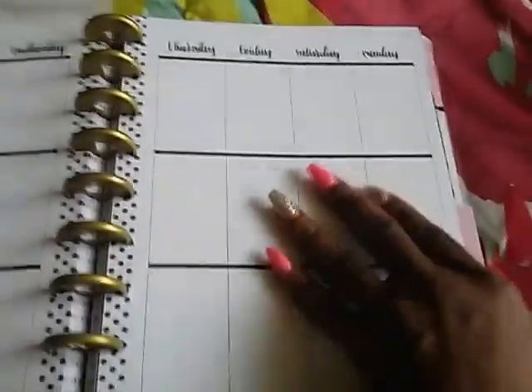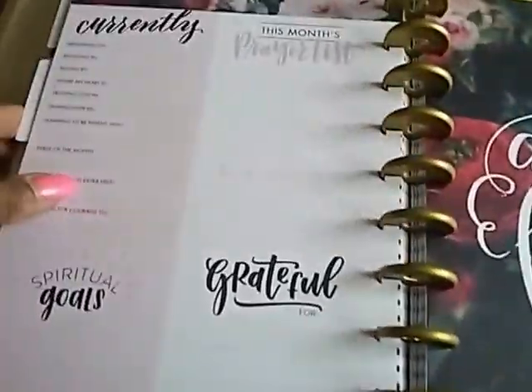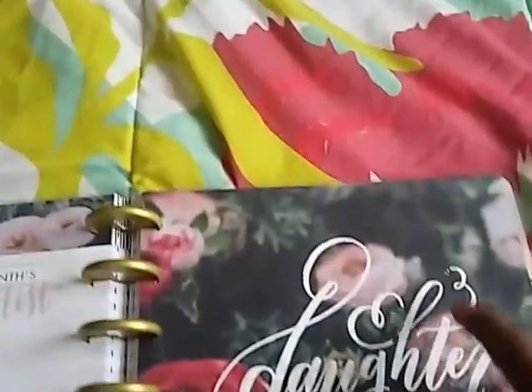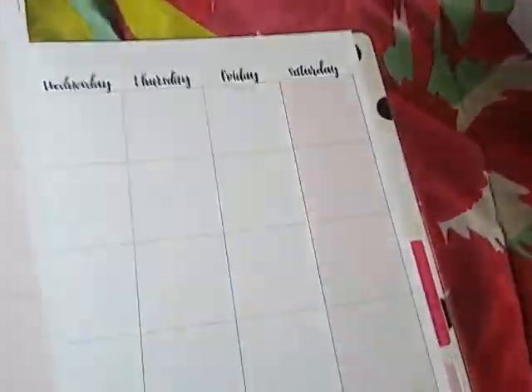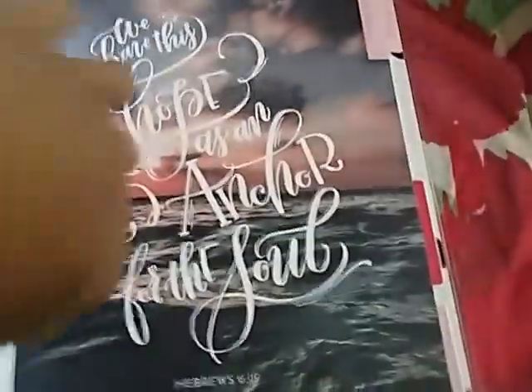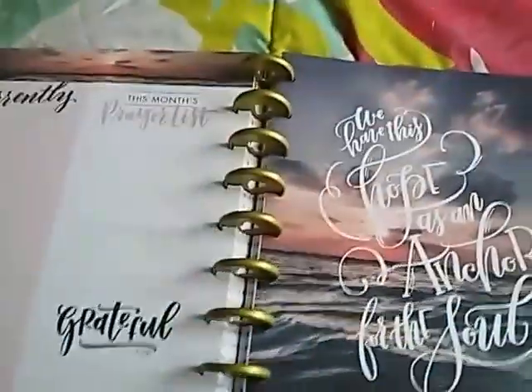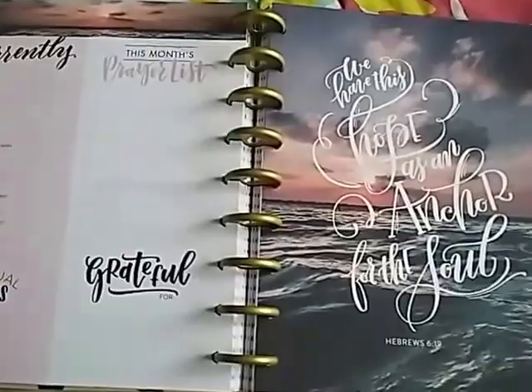So it's not too decorated, and I'm just loving it. I'm loving the dividers, especially with all the biblical quotes. I'm hoping that Mambi continues with this and that we see some stickers to go with it. But this is the Faith Planner, and I will decorate a page and post a video soon. Thank you for watching. Bye-bye.